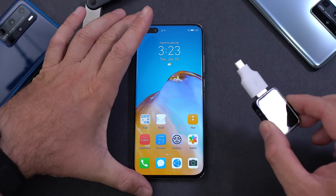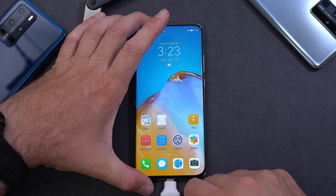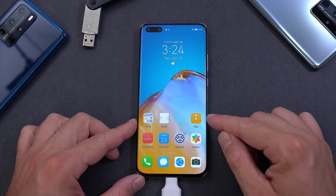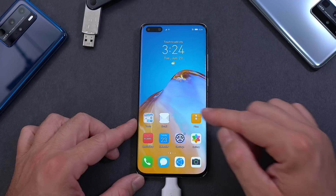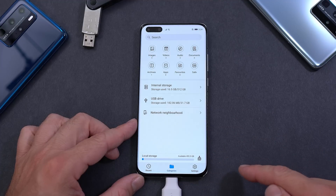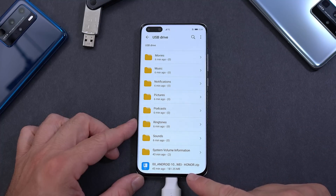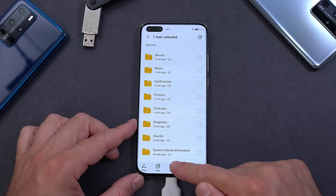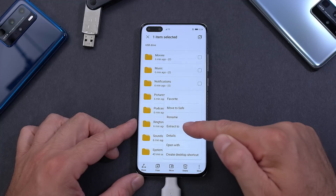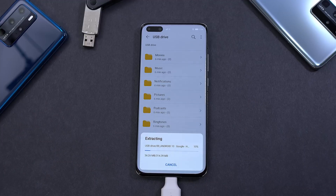After the factory reset, plug in your USB stick or SD card and keep it plugged in for the duration of the installation. Open the Files app, go to USB Drive, scroll all the way to the bottom and you'll see the zip file there. Hold it pressed for a couple of seconds, press More, select Extract To, choose the current directory, press OK, and wait for it to finish.